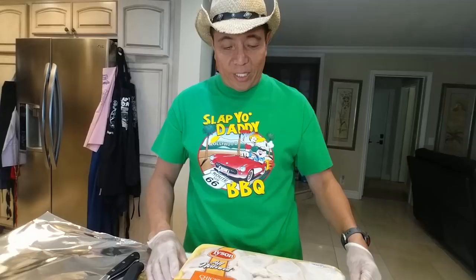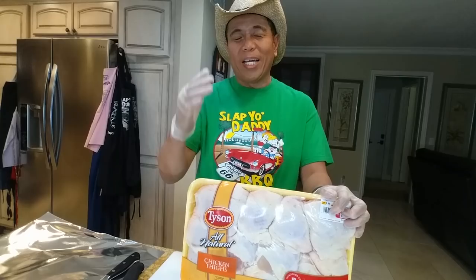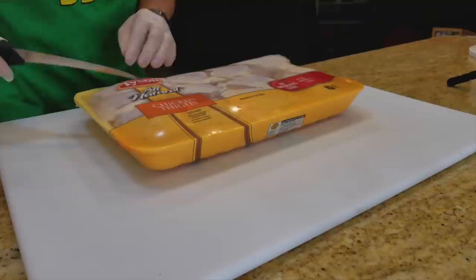Hey there, it's Harry from Slap Your Daddy BBQ and we're gonna do some fun stuff today. We're gonna teach you guys how to cook competition style chicken. I have a pack of chicken thighs here which is what I usually cook in competition. We're gonna show you how we select the chicken, how we trim the chicken, how we season it, leave it overnight, then cook it in the pit just like I do at a real contest. So we're gonna get started right now.